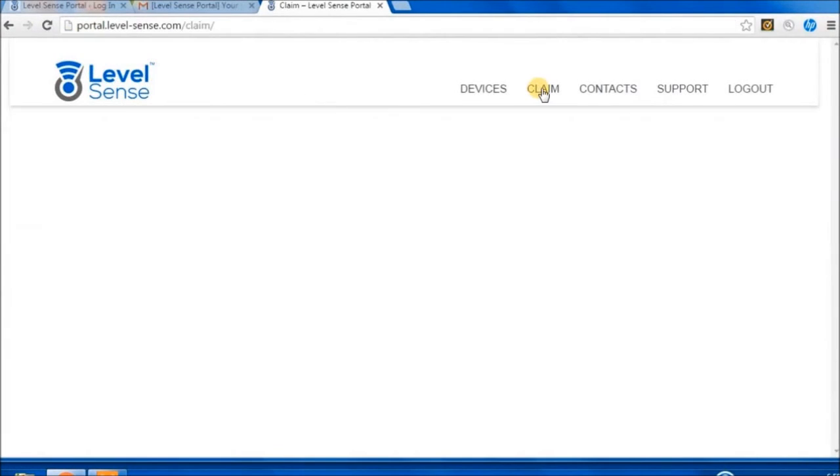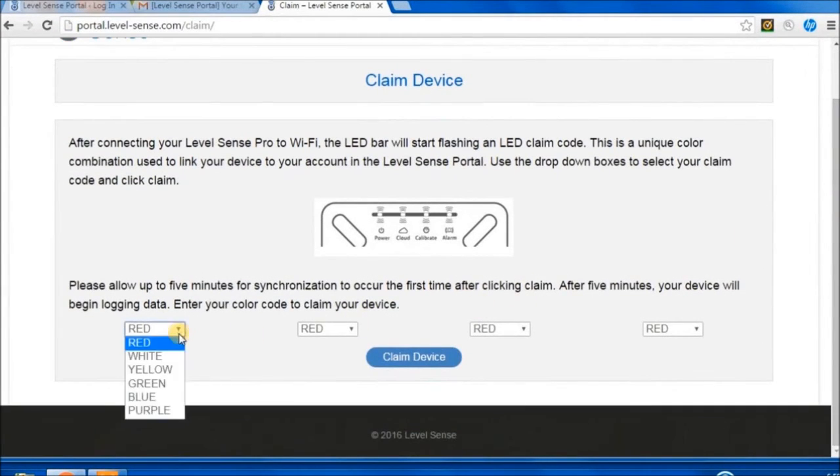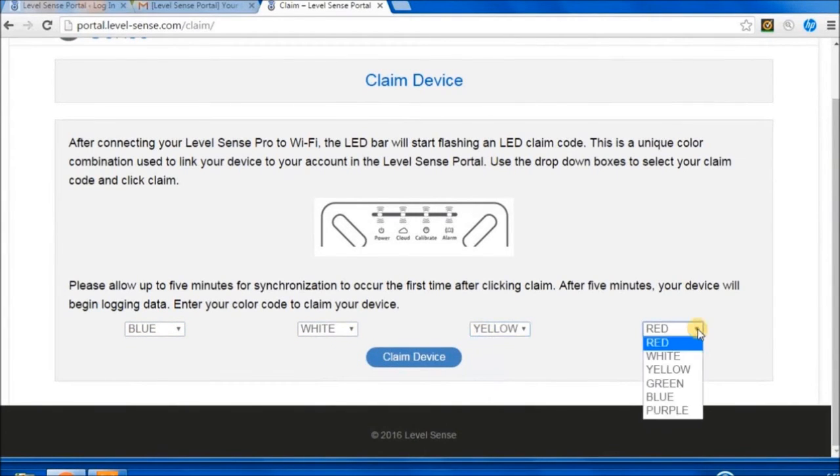Claim Device: In Portal, click Claim. Using the dropdowns, select the LEDs to match your unique claim code. After claiming, allow time for your device to appear.